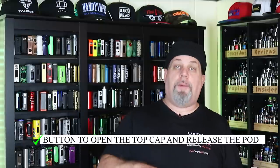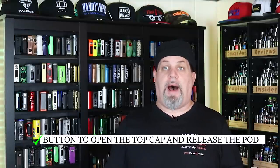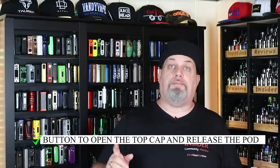I like the way they incorporated that button to open the top cap and release the pod — it's like a two-in-one button. Push it one way, releases the cap; push it the other way, releases the pod. It's very innovative. Even with a 21700 battery installed, it's extremely lightweight. I love it. The coils have been on point so far — I'm getting great flavor.